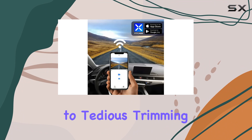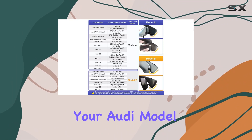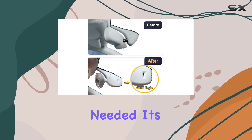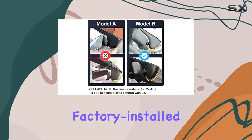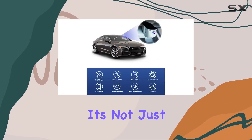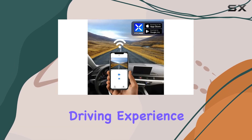Say goodbye to tedious trimming or visible wires — the Fitcamx Dash Cam seamlessly blends into your Audi Model B without any modification needed. It's designed to look like an integral part of your vehicle, ensuring a clean, factory-installed appearance. But it's not just about aesthetics; this dash cam is packed with features to enhance your driving experience.